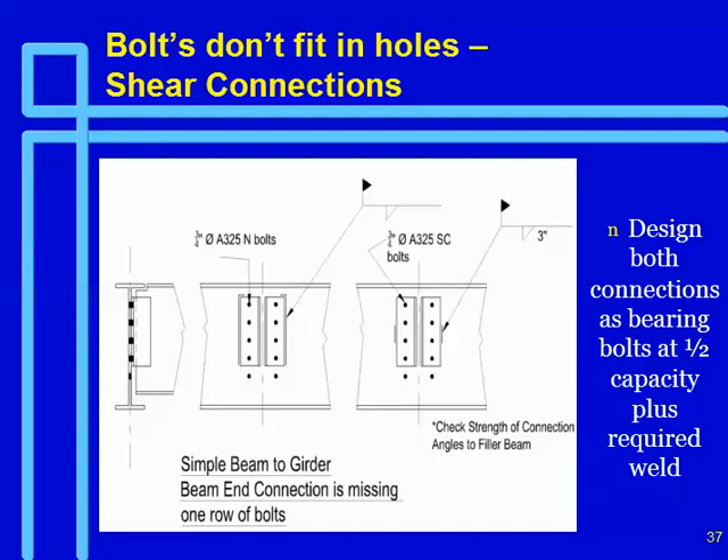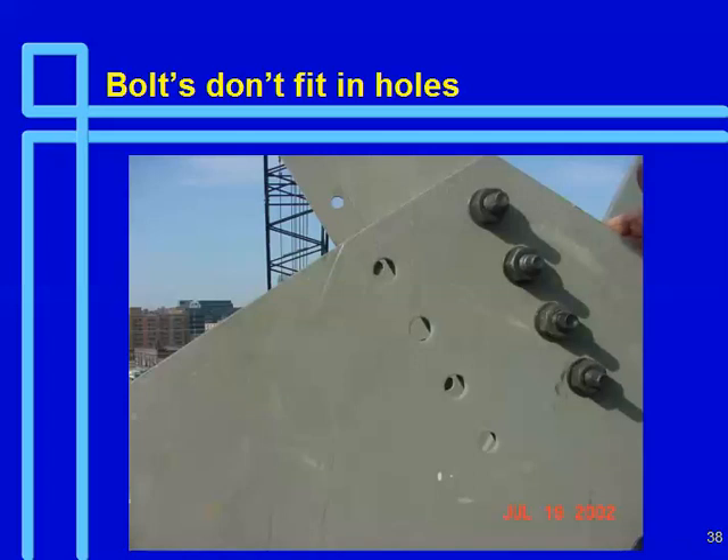Another case: where you had N-type bolts and had to weld to develop the connection with slip-critical bolts — this is basically what you're going to do now. You're going to weld and might be able to use a slightly smaller fillet weld because you can get partial strength on those bolts — 50% of the strength. This is a gusset plate on a large bracing connection. You can see the holes are misaligned because you can see the edge of the flange through the hole, so this whole line of bolts is missing.